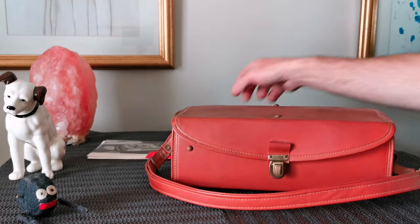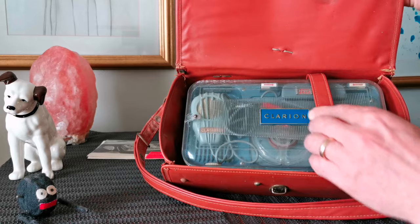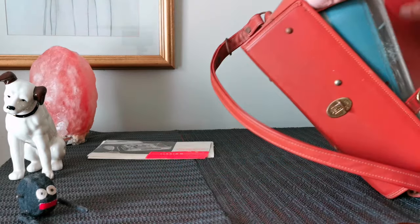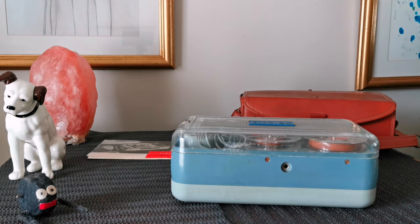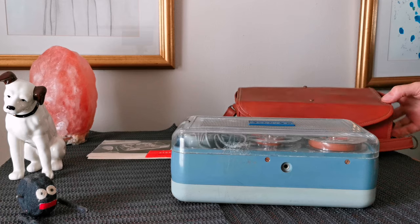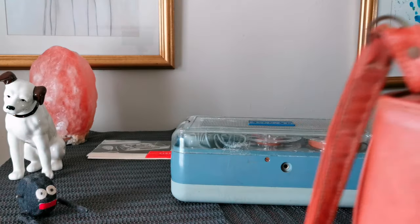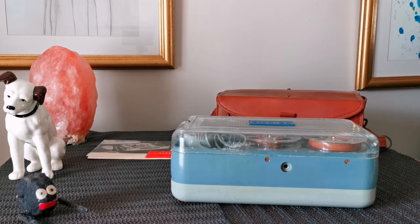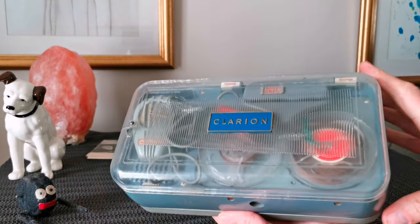I'll remove a little clip and just get it out. Right, so there's the bag — in pretty good condition. It's probably 1960s, must be, 50s or 60s. The machine itself is in good nick.